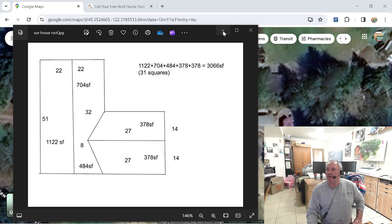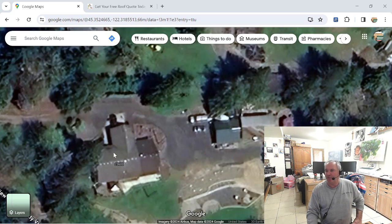Here's the house we just measured. We did not do this portion right here — you can see it's a different color roof. This is an addition we put on and we roofed it maybe two or three years ago, so we don't need to redo that. The way you do this is on Google Maps, Google Earth, Bing Maps, whatever Apple uses — it's got to be in satellite view. It works best on a PC or a Mac, not on a phone. So how are you going to do this?